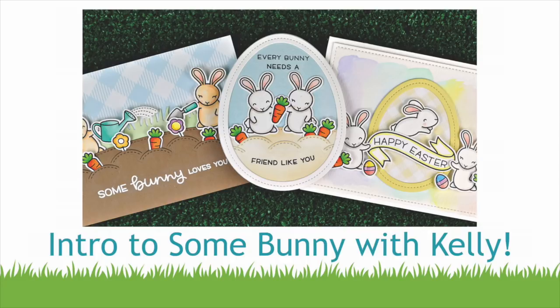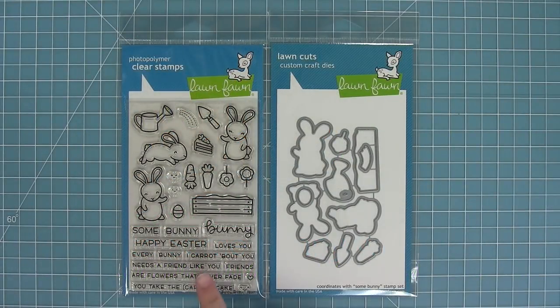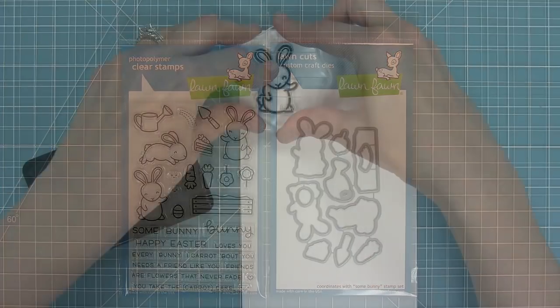Hello and welcome to another Lawn Fawn video. Today we are introducing our brand new stamp set, Some Bunny, and its coordinating dies, so let's go ahead and check it out.